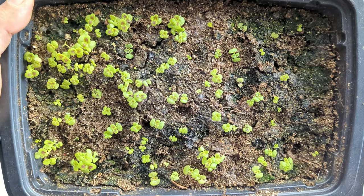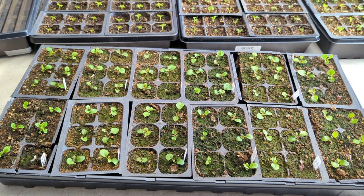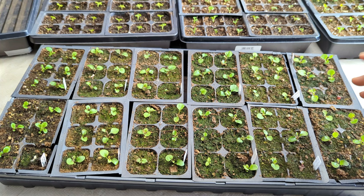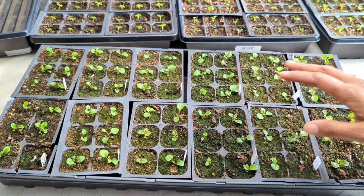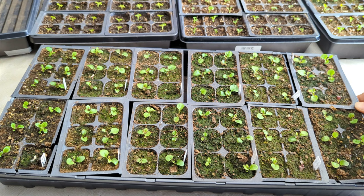You can see this tray probably needs some water because there are some dry areas — this is the Colocha Rose. Here's a full tray of blue lobelia up close. There is quite a bit of algae growth on these. What I've noticed not only this year but previous years is that lobelia does not like to get too dried out — as soon as it starts to dry out it gets a little crispy on the leaf edges. So my preference is to keep them on the wetter side.